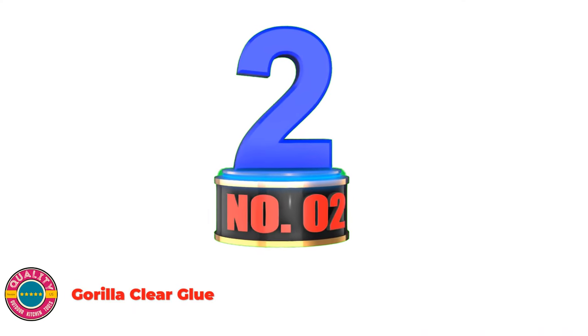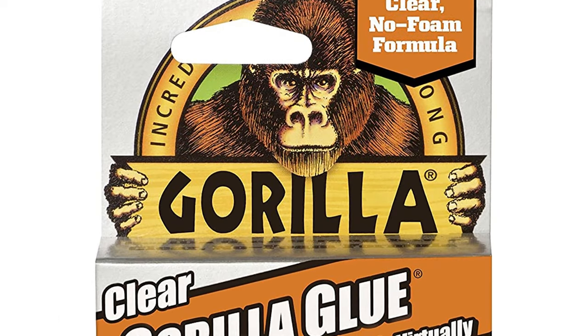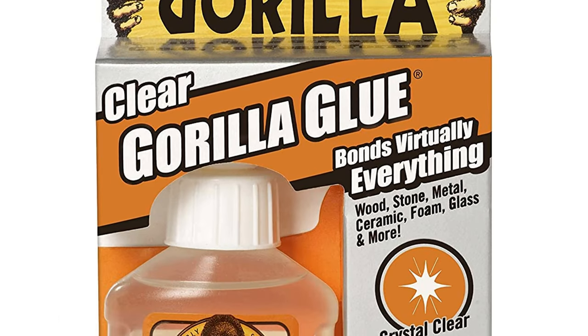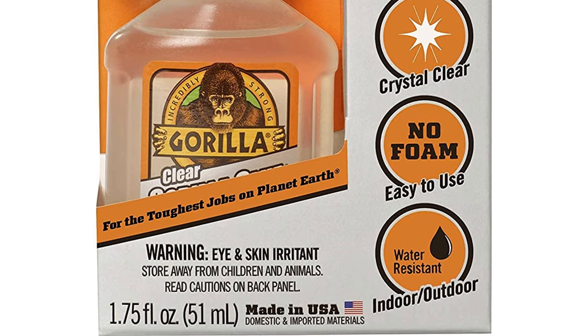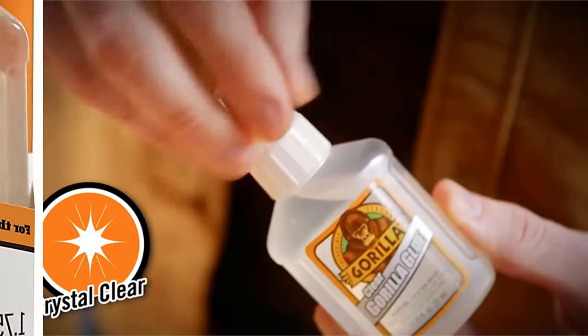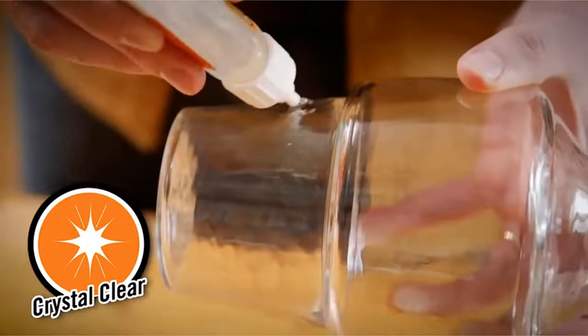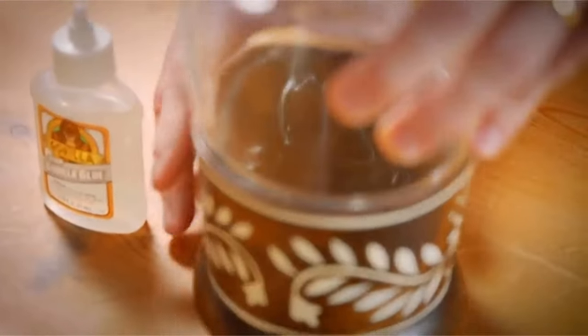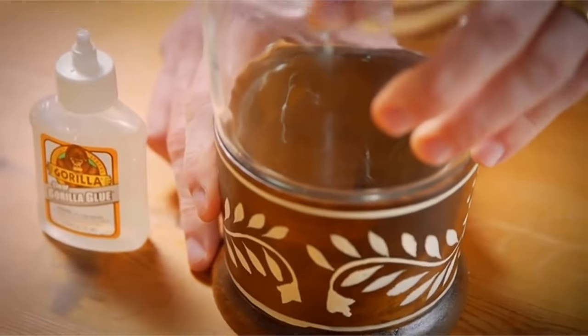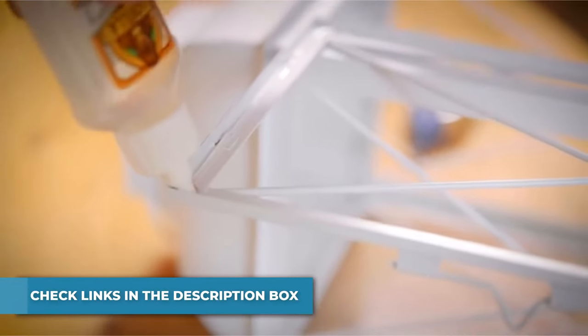Number 2: Gorilla Clear Glue. Clear Gorilla Glue is the tough, crystal-clear, sticks-to-everything glue. The strength and versatility you've come to expect from Gorilla Glue is now available in an easy-to-use, crystal-clear, non-foaming formula. Clear Gorilla Glue is incredibly strong and is ideal for indoor and outdoor applications, bonding virtually everything. It offers an extended working time which allows you to reposition your project, and is also gap-filling, allowing you to glue uneven surfaces.